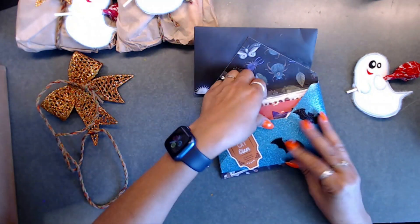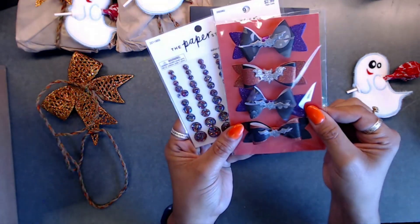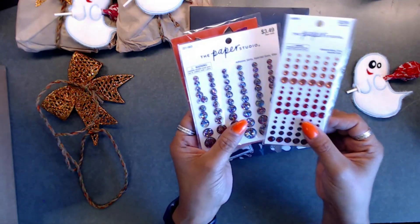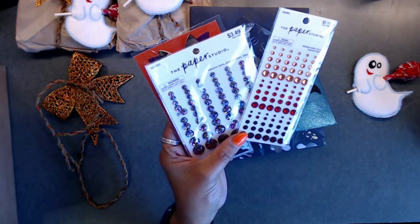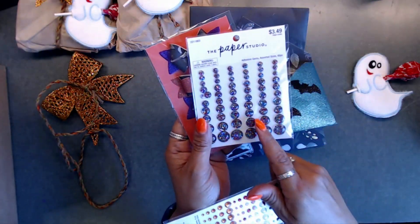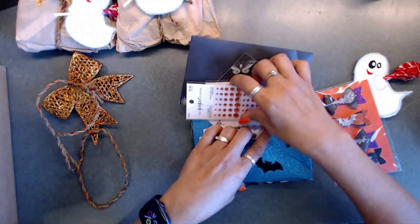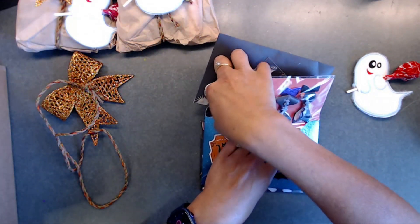Next we're going to check out her bows - how cute! I love her little bows, so pretty. She mentioned she was having trouble finding gems in her area, and I had trouble too - Dollar Tree just did not have Halloween gems this year. But these are so cute and pretty. Thank you, Sylvia - her bows are just absolutely gorgeous.